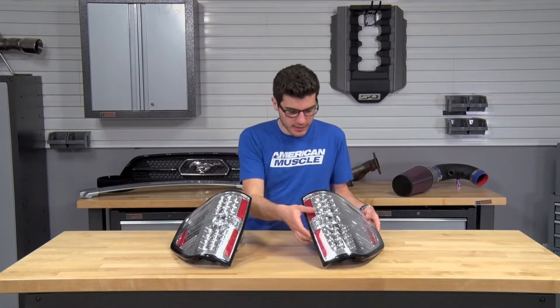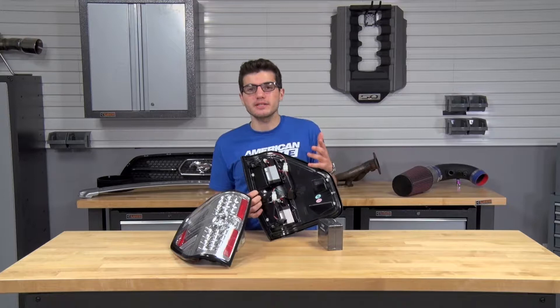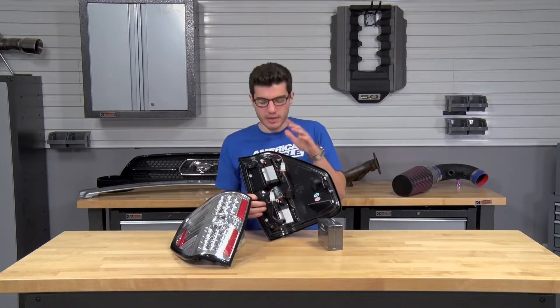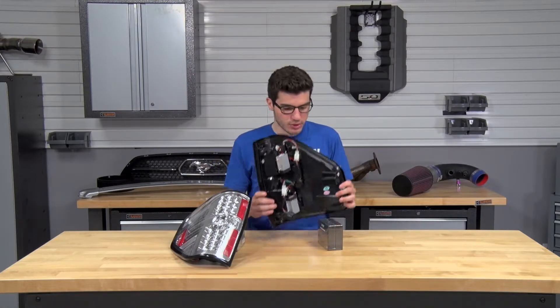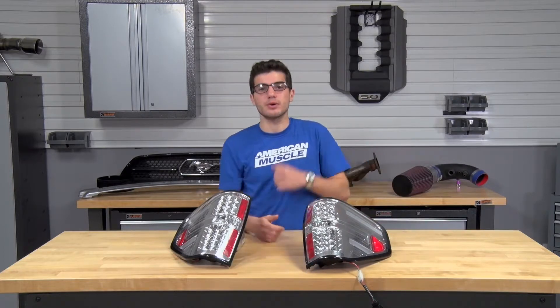On the back of the LED taillights, you'll see they utilize a very easy direct plug-and-play connection that will hook up painlessly to your factory wiring harness. They also have resistors already installed, so you don't have to worry about going out and buying those separately to make sure it gets the correct power to your LED lights.